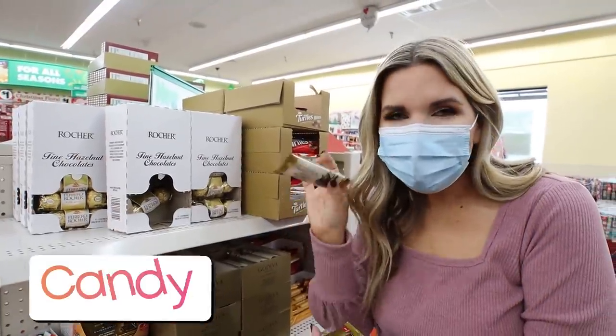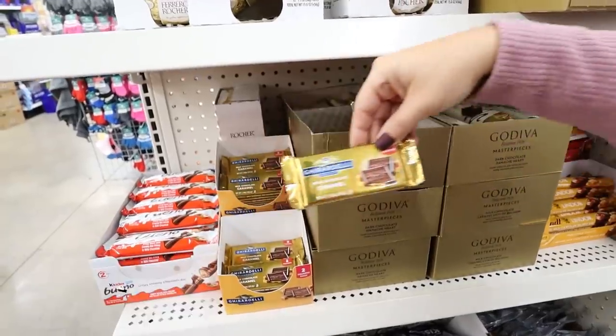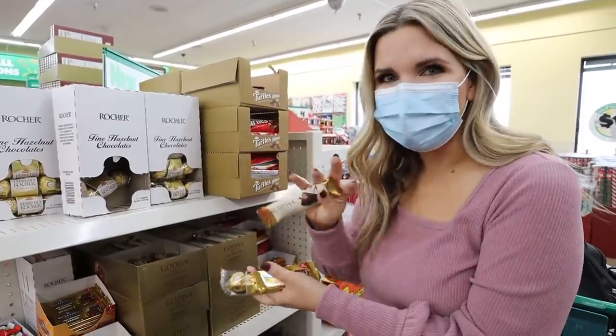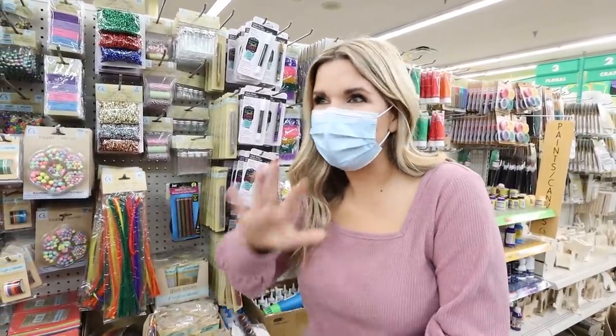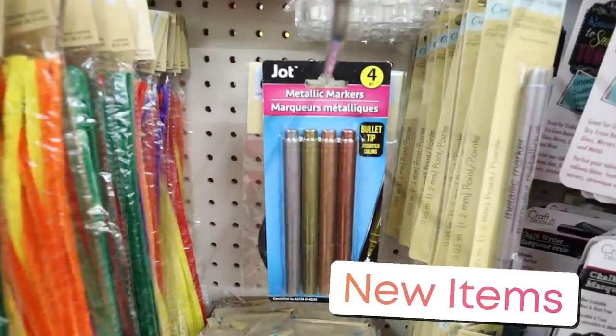Make sure you check out the higher-end candy around this time of year — they have Godiva, Russell Stover, and all different fun candies. Typically they're at the front of the store. I also love scouring Dollar Tree's website to see what's new. These metallic markers are new right now — they come in a pack of four.